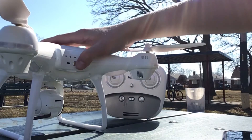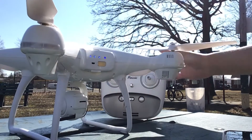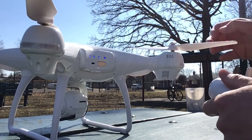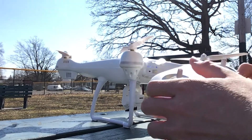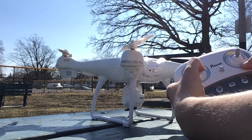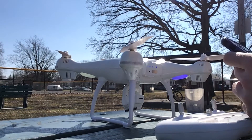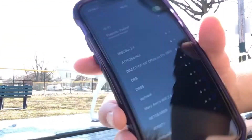We're going to start off by turning the drone on like that. Give it a quick second. Next thing we're going to do is turn the controller on. The gimbal is going to do its thing, or the camera. Now you have to move this up and down like that. Now we just binded the controller to the quadcopter. Make sure you connect to Wi-Fi like I did right there.